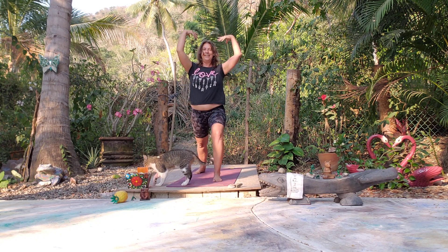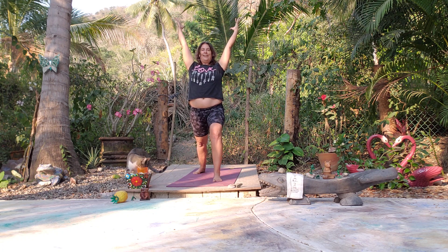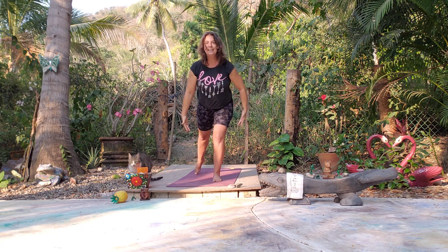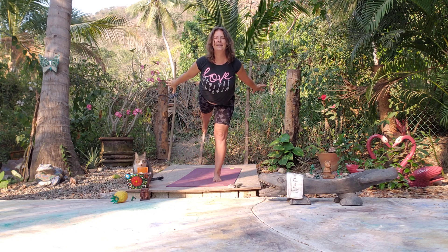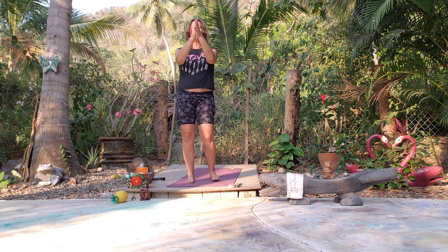Let's come back to Warrior One — nice deep inhale. Reach up, let's find an Airplane Pose. Face is open, nice deep inhale. And we'll come back to Mountain Pose.